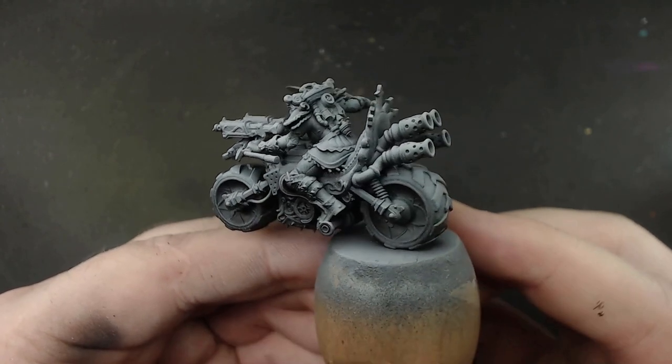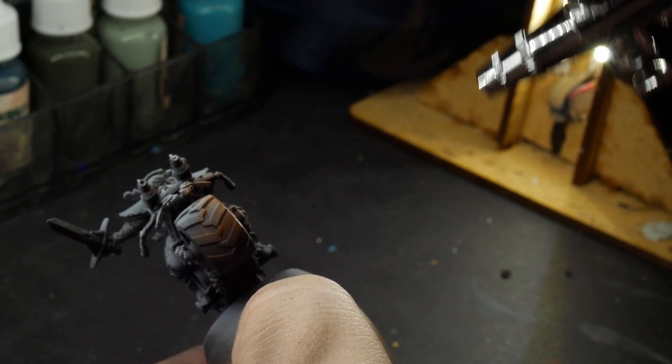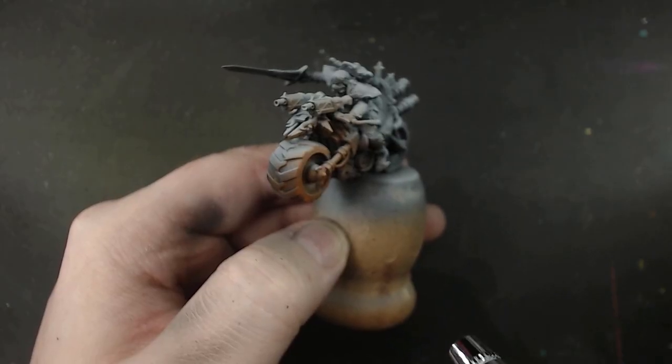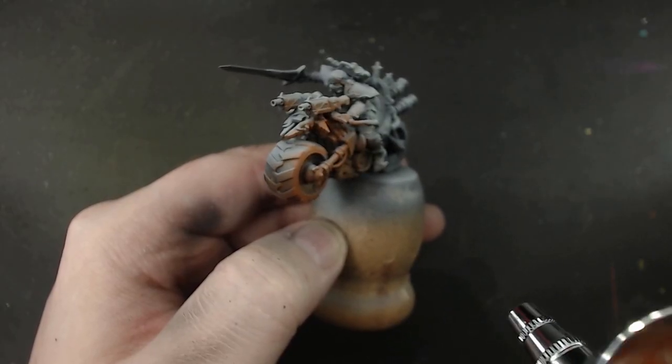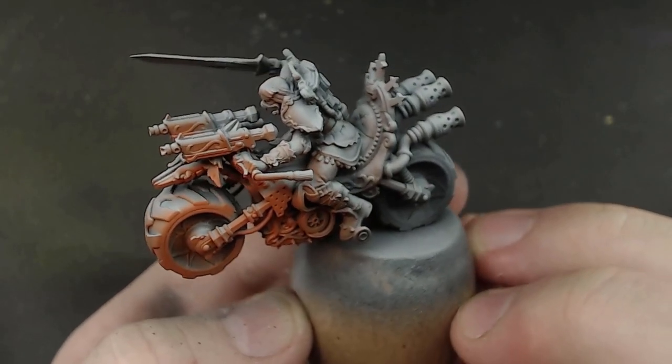But this can be useful for more than just a zenithal start. We can also use it to add atmosphere to a model by spraying color from different angles or areas. I'm going to give her a bit of orange from underneath, but only from the front. This will have the effect as though there is a glowing light on the ground, just out of shot of her base.